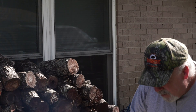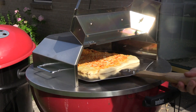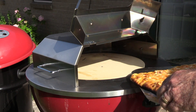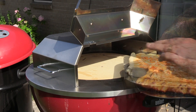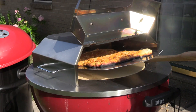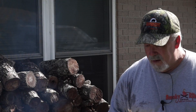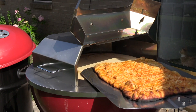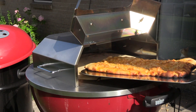I just slid out the parchment paper here a few minutes ago, and this is a long piece that's actually overhanging the 15-inch stone. So what I'm going to do is pull it out and rotate this so we don't overcook one end. It is hot — yes sir! Now we're going to let the other end cook a little bit. We're starting to get some nice color all the way around. I think I'm going to call this — this pizza looks done to me.